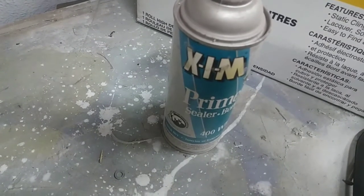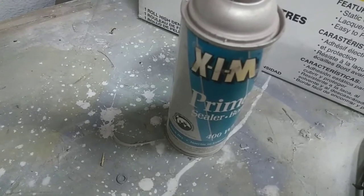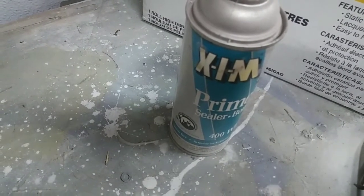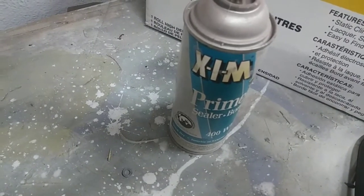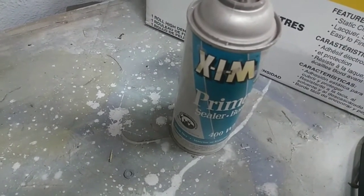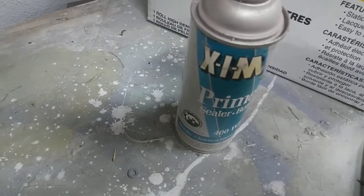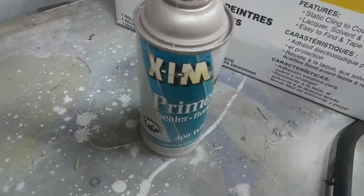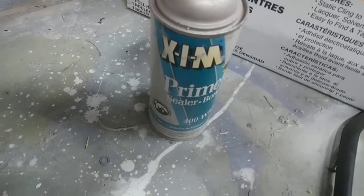As with everything, always do a test sample first. Put some on a small area and try to scratch it off. If it scratches off, it's not sticking — you may need more prep or a different approach. Do the sample before doing the whole job. So if you have a difficult substrate, give this product a shot.